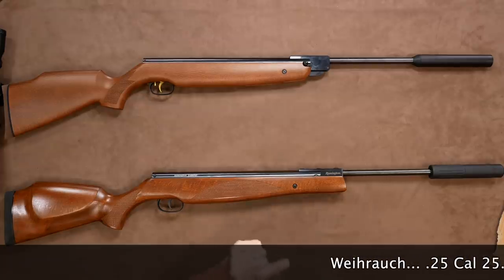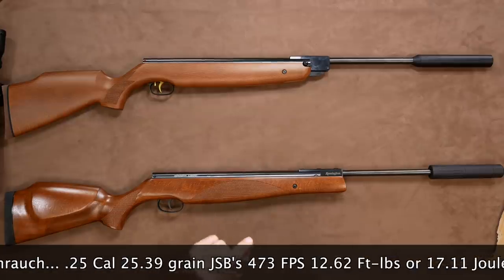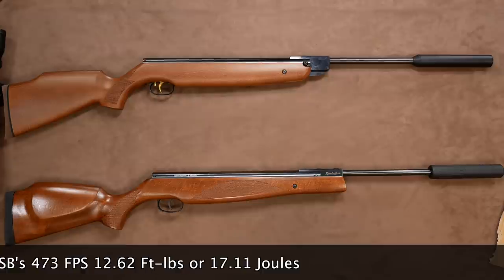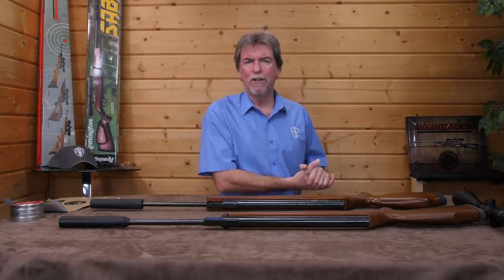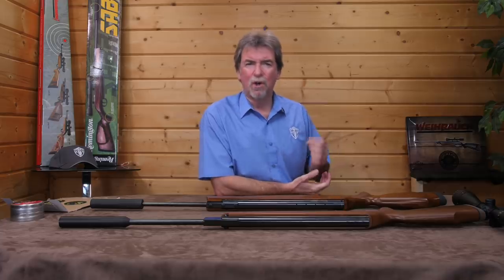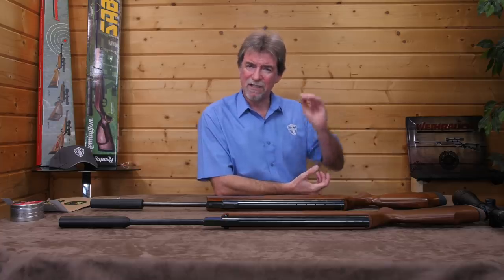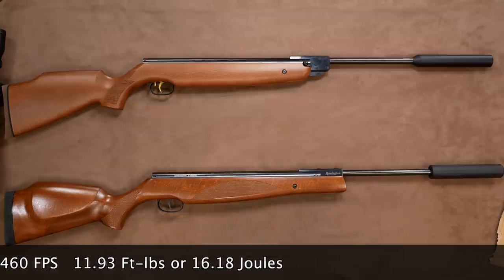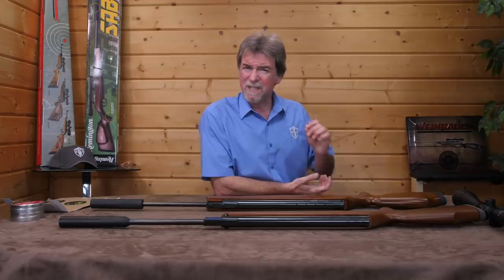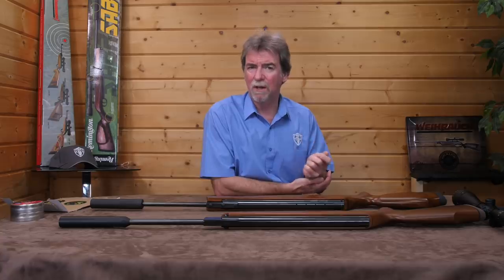The Viroq in .25 calibre with 25.39 grain JSBs saw initially 473 feet per second — 12.62 foot-pounds or 17.11 joules. This isn't unusual for a new gun still holding oils in the barrel causing dieseling. After shooting around 100 pellets through it, it dropped to 460 feet per second, which is 11.93 foot-pounds or 16.18 joules — still quite hot for a sub-12ft gun, and will hopefully settle down further over time.